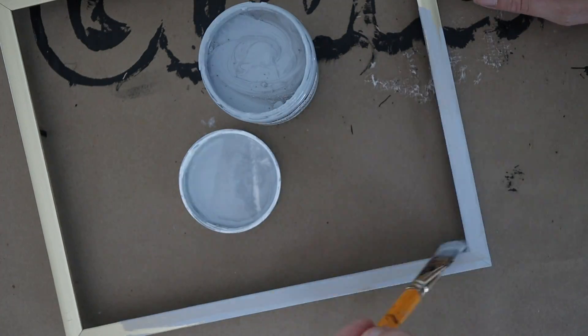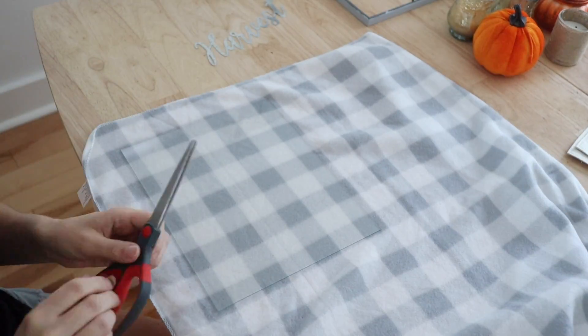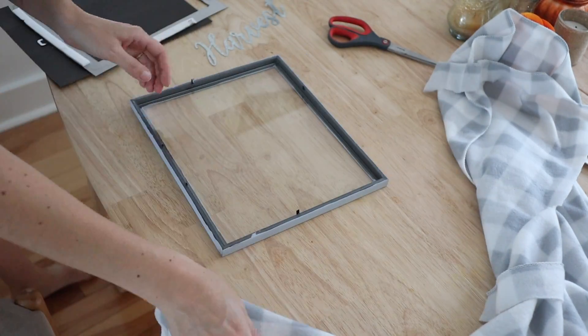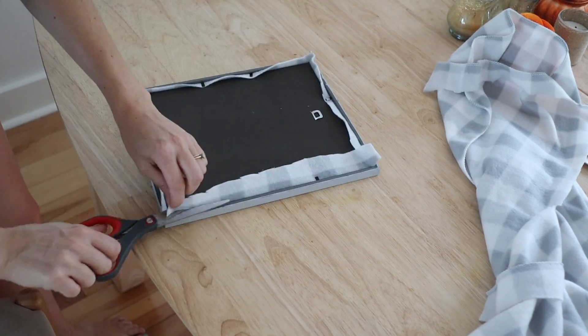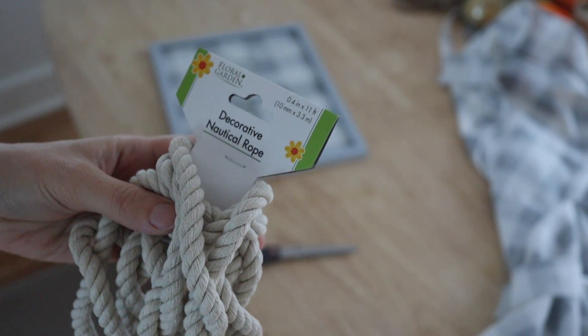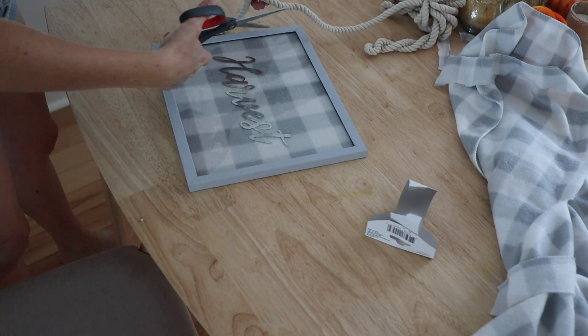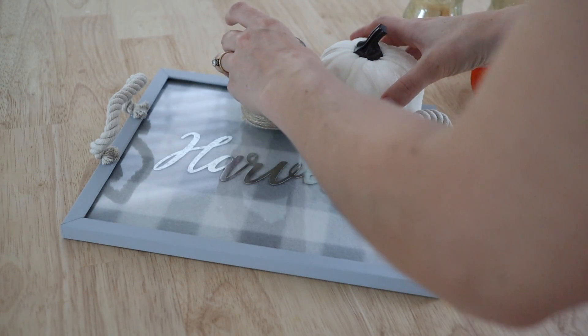My next DIY is to use Dollar Tree frames to create a little tray to use on a coffee table. I'm going to paint the frame gray with chalkboard paint and let it dry and set for at least 24 hours. Then I'm cutting a gray buffalo check baby blanket — you can find these little fleece blankets in the baby section — to the size of the frame. I'm placing this metal harvest wording from the Dollar Tree seasonal section in the center, closing up the frame, and then for handles I'm using some nautical rope from the floral section, attaching it with hot glue. This is super cute on a coffee table but would also work really well as a centerpiece for your dining room table.